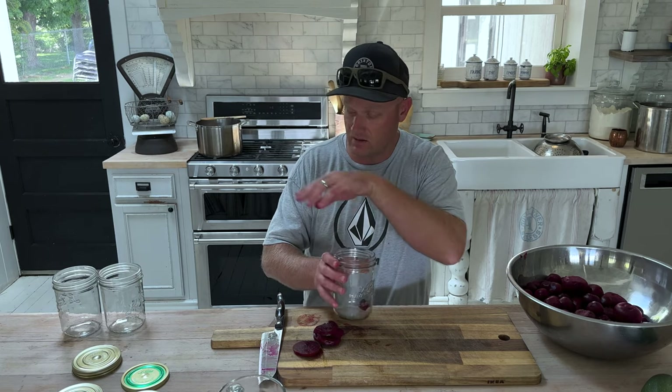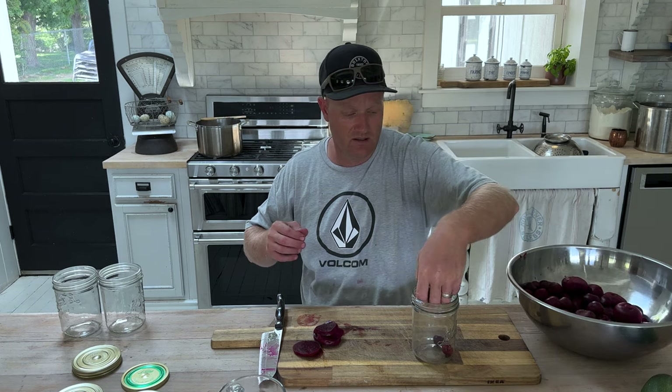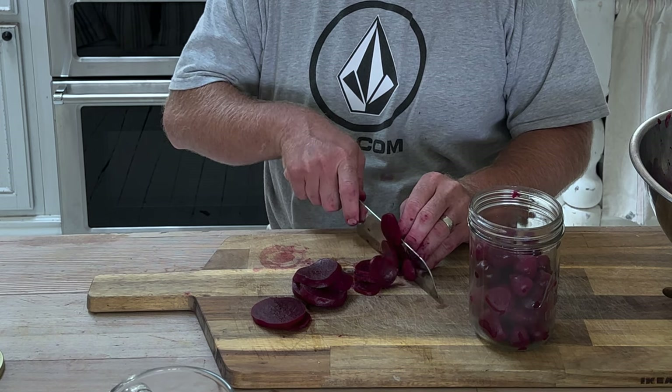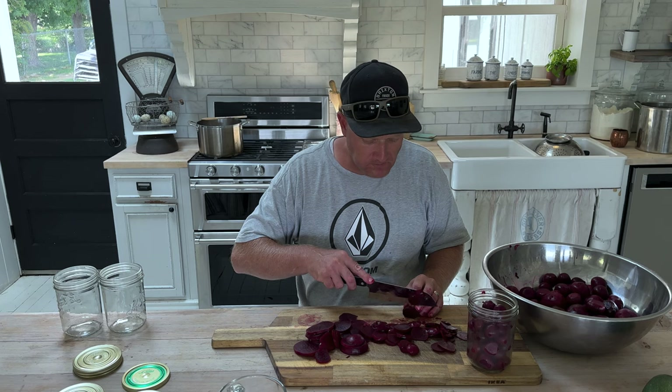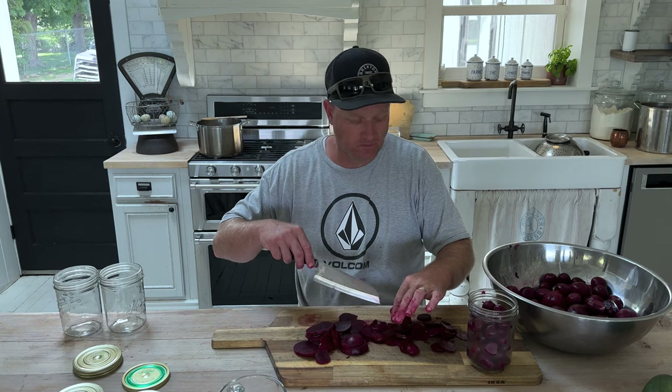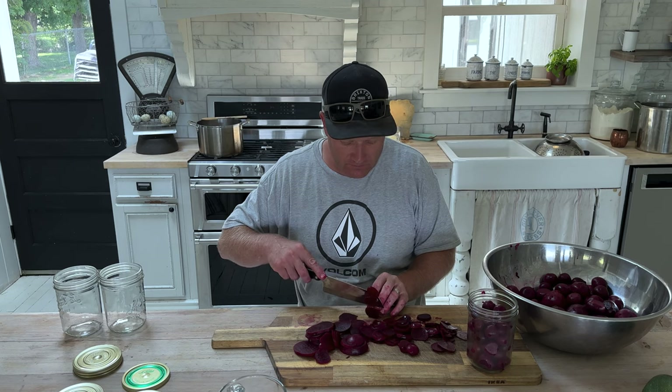I'm just going to slice them so that we can get that good pickling for Jamie. Make sure you're keeping all your stuff clean in your canning. I ate a beet and my teeth are all red. Are they supposed to taste like dirt? They're very earthy — they grow in the ground. You know what they need? Butter and salt — butter and salt would be delicious. Maybe some cilantro.